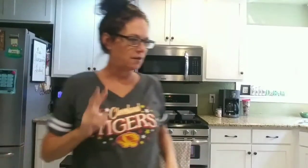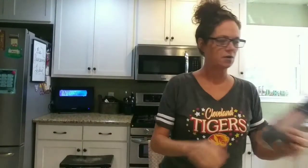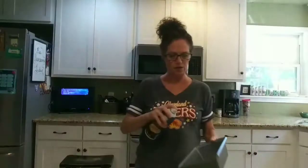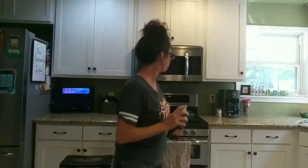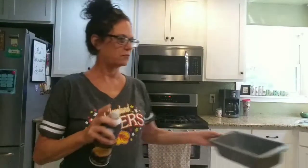The first thing I've done is preheat my oven to 350. The second thing I'm going to do is go ahead and spray my pans — just using this spray here. I'm going to spray these pans, and that's done.